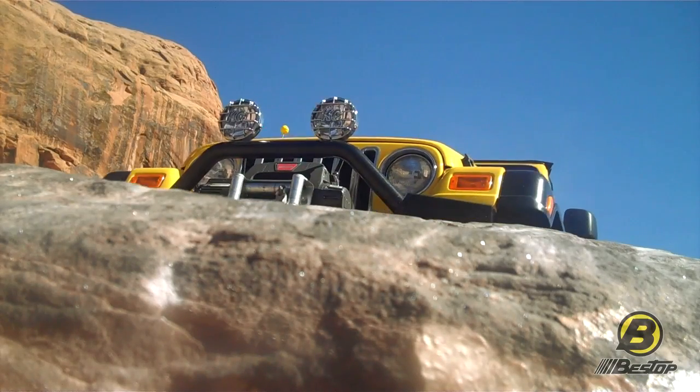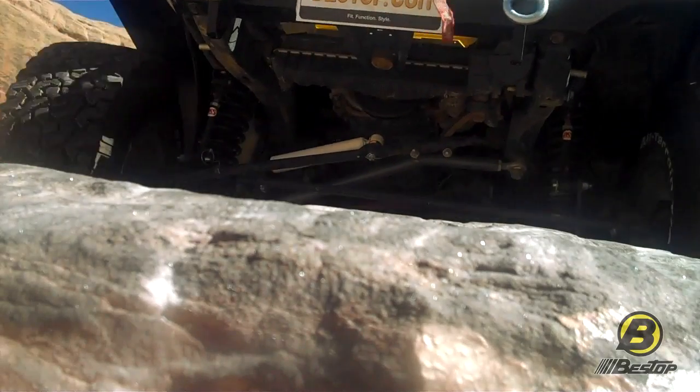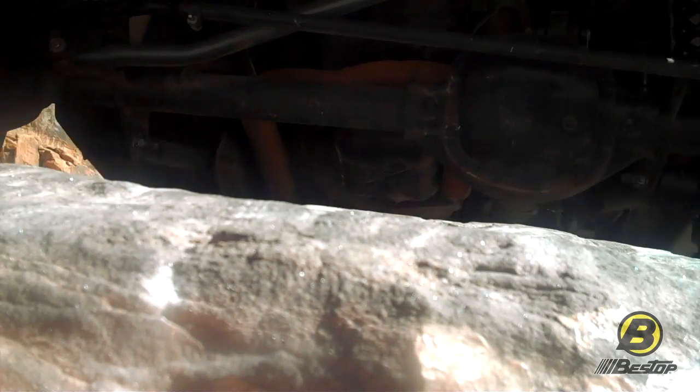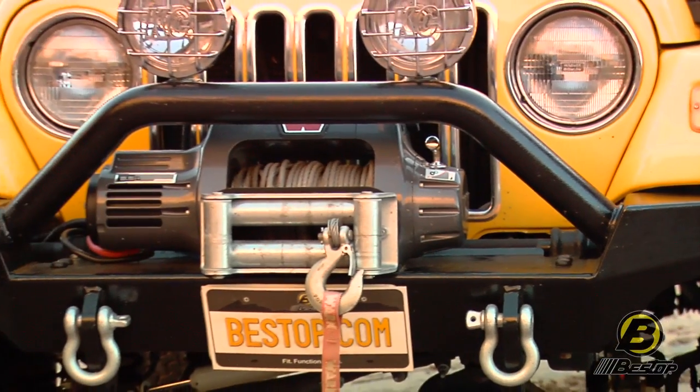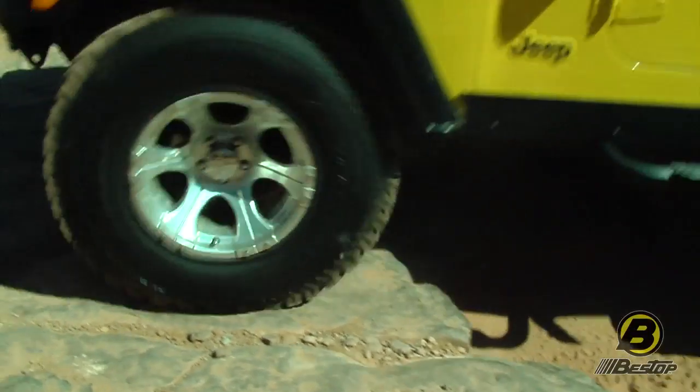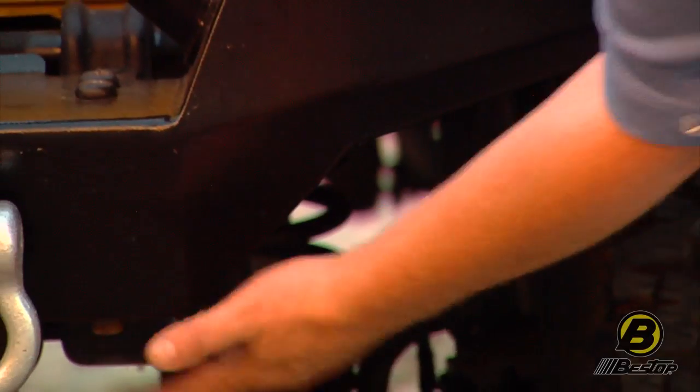The idea behind one of these bumpers made for extreme off-road conditions is that it still protects all the bodywork on your Jeep, which is really one of the main functions of a bumper, but gets out of the way so that you can go over incredibly tall obstacles. And this one, as you can see, is really angled up, and then it comes down to follow the body lines of your Jeep.